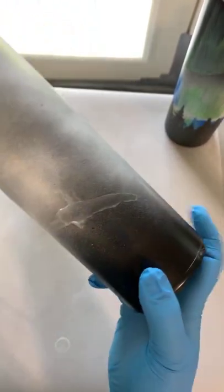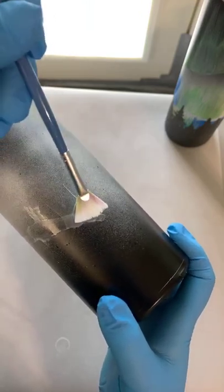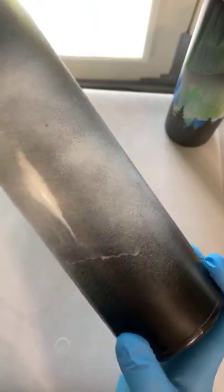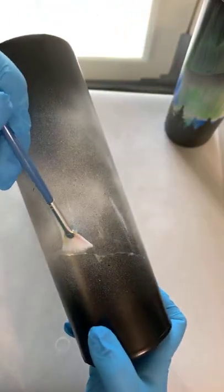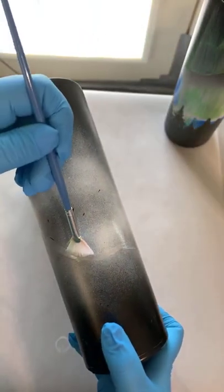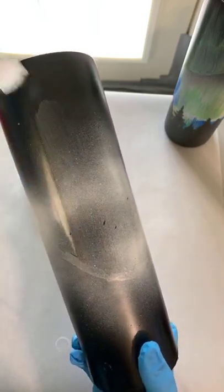You can start anywhere on the cup — I just picked a random spot and moved it around. You can see that drip going. I'm just going to keep dragging it up, moving that line up. Now I'm starting to get to that black area and it's really popping. I'm just going to hit right there — you don't have to go all the way up, just kind of come across from here on the bottom.